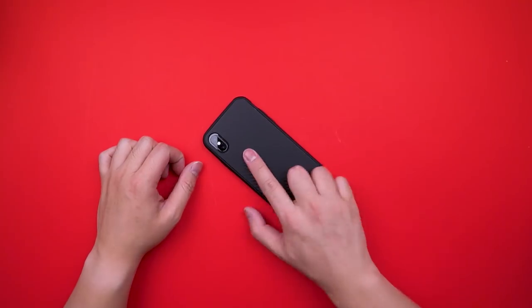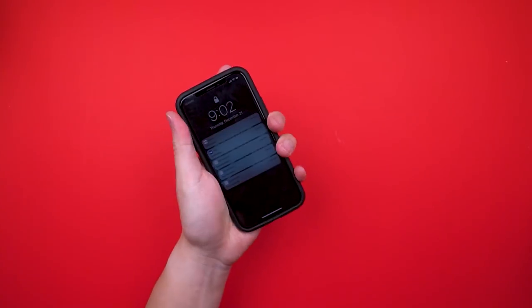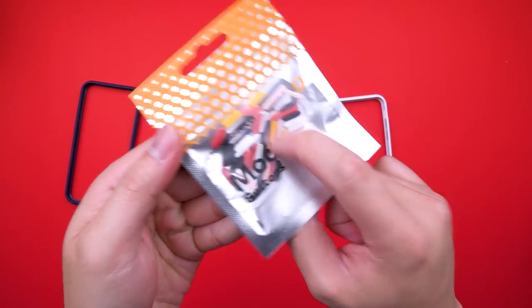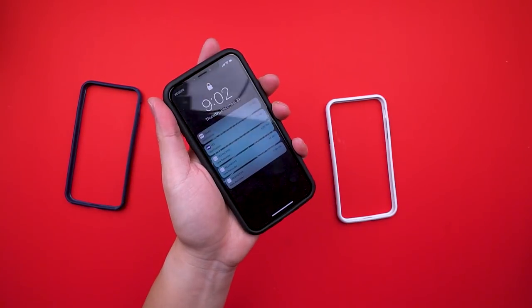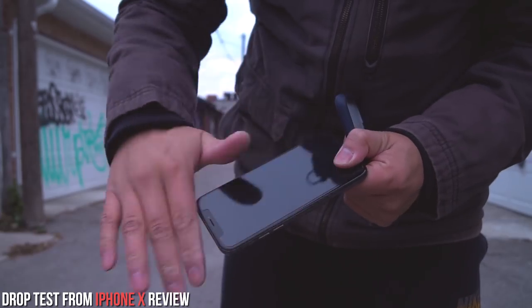Or the next day you can cover it all up in several design options like the carbon fiber I have here. The great thing about the Mod series, as the name suggests, is that it's modular — so you can swap out colors for the rims, backplates, and even buttons. Meaning just because it's tough doesn't mean it has to be ugly. And with the screen protector, that's 360 degrees of coverage, and I can confidently say it will protect your iPhone for the most part.